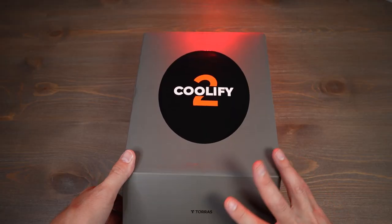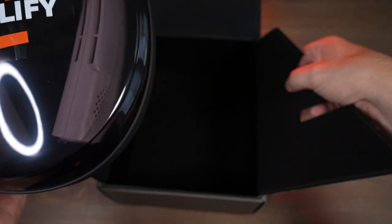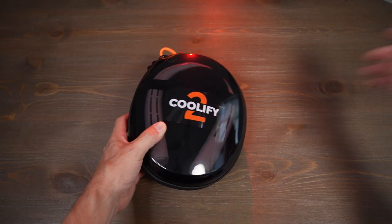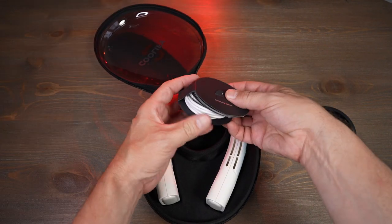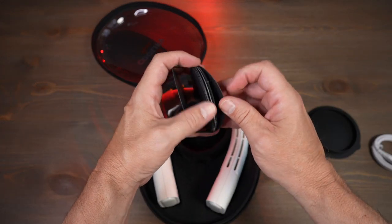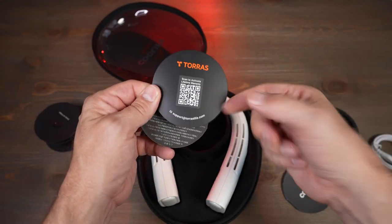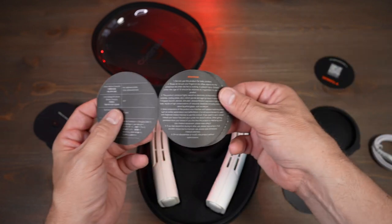Before I get started, let's go back to the unboxing and see how that went. Very nice presentation — it kind of looks a little bit like a robot vacuum almost. Inside looks to be the cord and the instructions. I've never seen instructions quite like this before. There's some mysterious QR code, and this looks like some sort of warning.